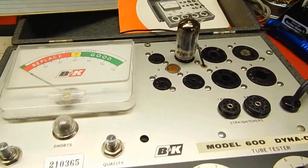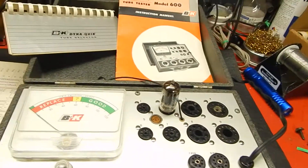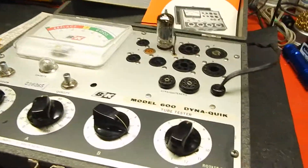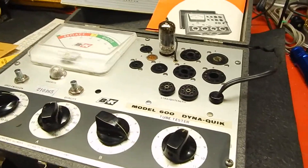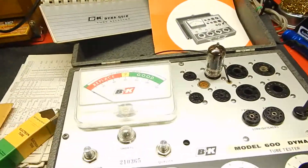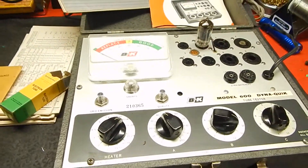I just want to show you a short video of my B&K Model 600 Dyna-Quick tube tester. Real nice condition. We're going to actually test the 12AX7 Amperex Bugle Boy here — real nice shape.